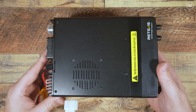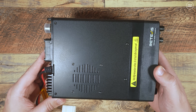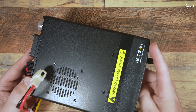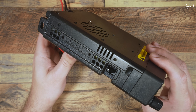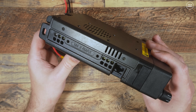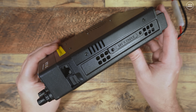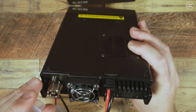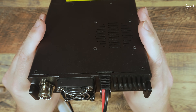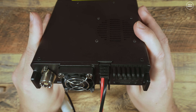The radio is actually larger than I thought it would be, but it does feel quite solid and really well made. Down the left side we have the bracket mounting holes along with an RJ45 socket for the microphone. On the rear there's the chunky power cable input, an SO-239 socket for your antenna, and of course the cooling fan.